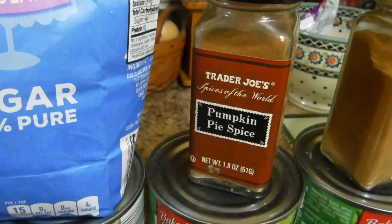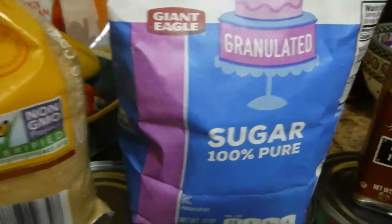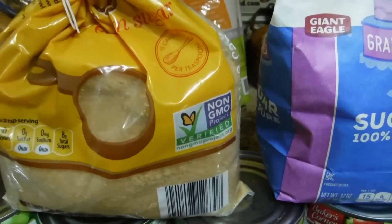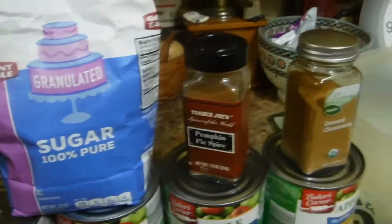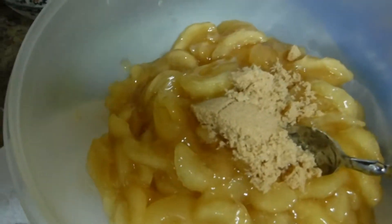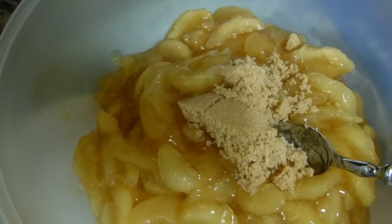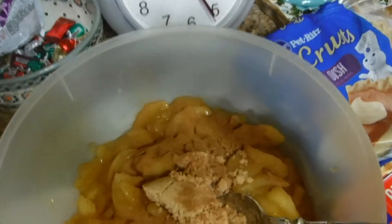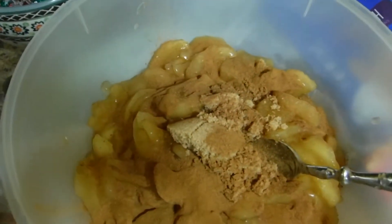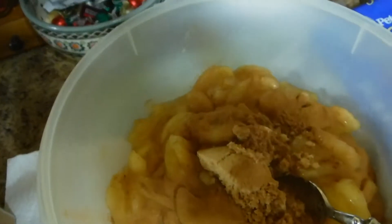I've got extra cinnamon and a little bit of pumpkin spice — that really kicks the pie up, makes it good. A little bit of sugar on top, maybe some brown sugar to sweeten it up if the apples aren't sweet enough. Two heaping tablespoons of brown sugar, pumpkin pie spice, and a little cinnamon. I don't get crazier than that with the spices.